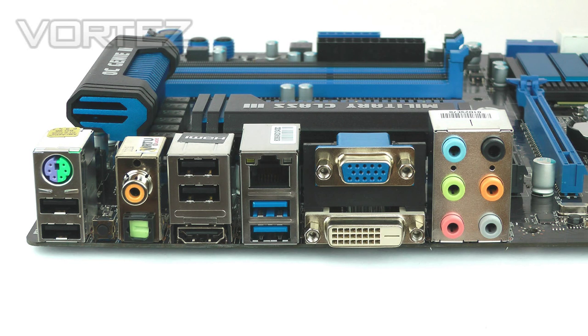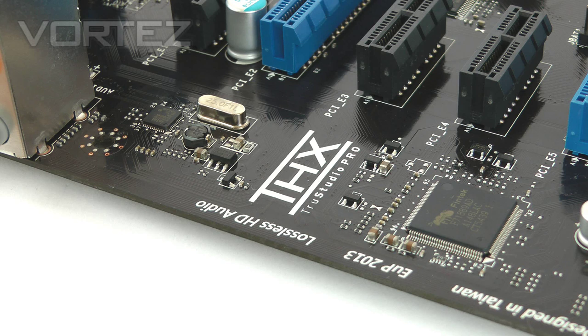On to the I/O panel — going left to right: PS/2 keyboard and mouse, two USB 2.0 ports, a CMOS reset button, S/PDIF audio and coaxial, two more USB 2.0 ports, HDMI, Gigabit LAN, two USB 3.0 ports, DVI and VGA. All the video ports — HDMI, DVI, and VGA — allow you to switch between your discrete graphics card and the integrated graphics on the chip using Lucid Virtu MVP, which is new on the Z77 chipset. Finally, there's 8-channel 7.1 HD audio via THX TruStudio Pro — an upgrade over Realtek on this board.